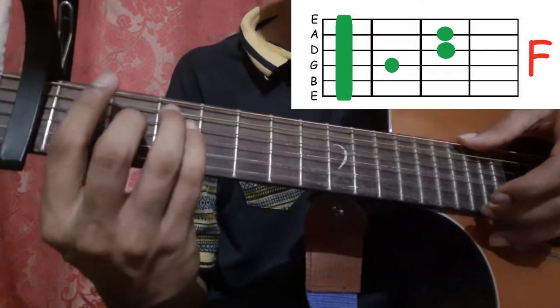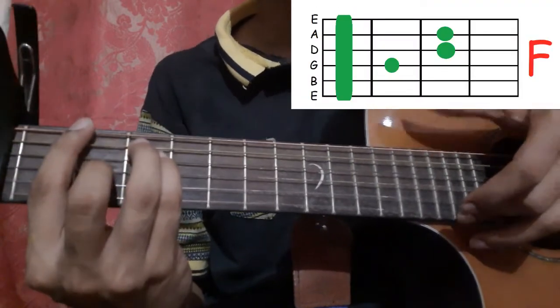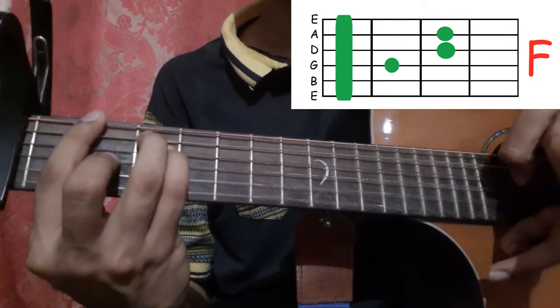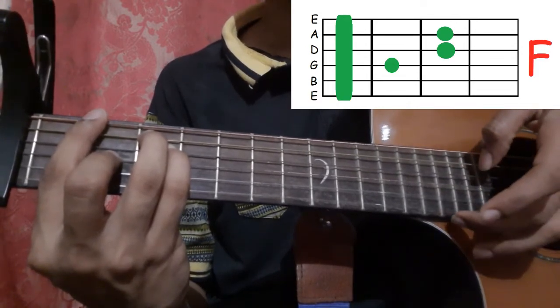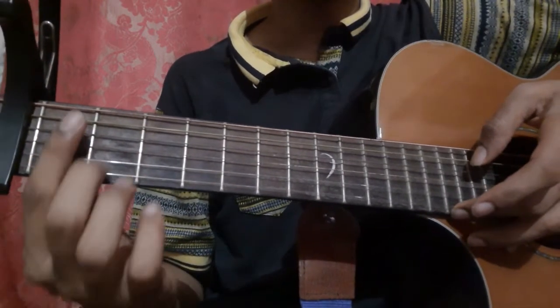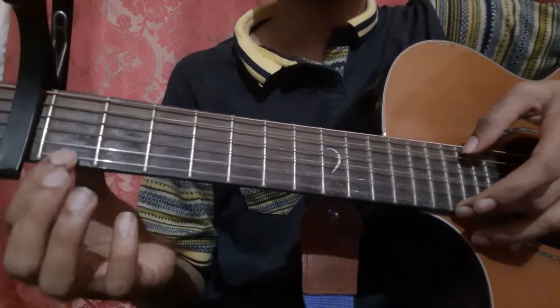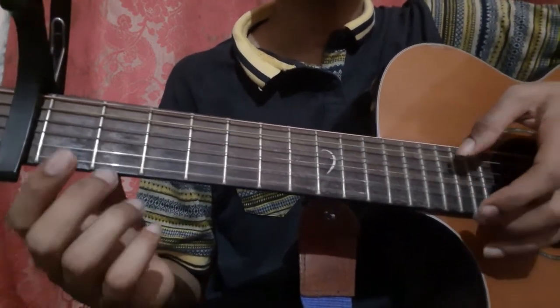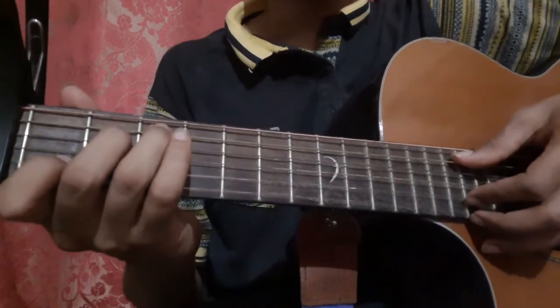Then go to the F shape, pick the 6th string and the 1st string together, then pick the 1st string again. After that, pull off from the 1st fret of the 1st string to the open 1st string. Let's do it again.